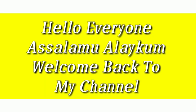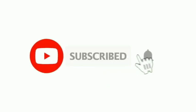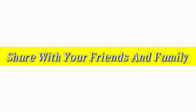Hello everyone, assalamualaikum, welcome back to my channel Beauty Secret by Samira. Please subscribe to my channel and click the notification bell and subscribe button. So friends, I am going to start our video.